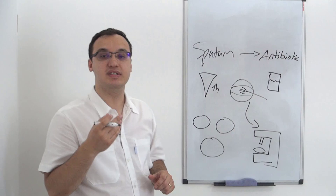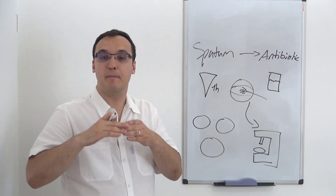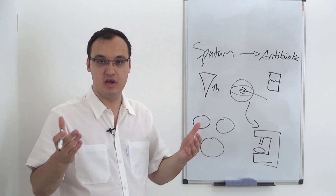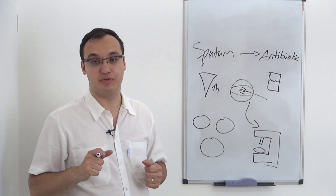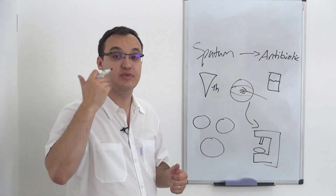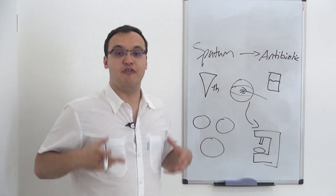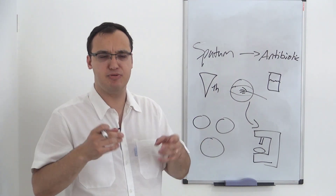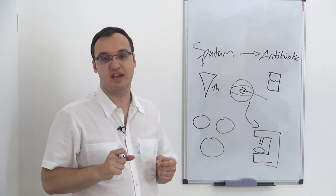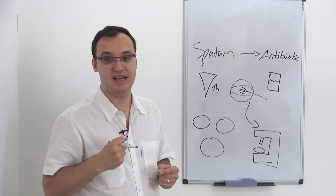Rinse the mouth thoroughly because there is normal flora in your mouth — normal flora means normal bacteria in your mouth. When you're healthy you already have a lot of bacteria in your mouth. Therefore when you take a sputum culture it's very important that you rinse your mouth, because the sputum is something that you cough up. We have a pneumonia patient who is coughing up purulent, mucopurulent material — this is what we want to sample, not the normal flora from your mouth, because that does not tell us anything.